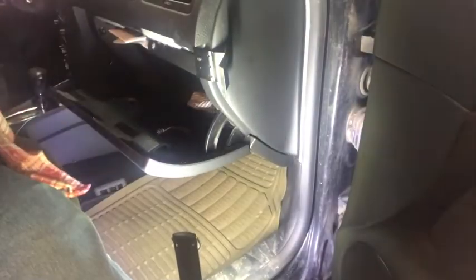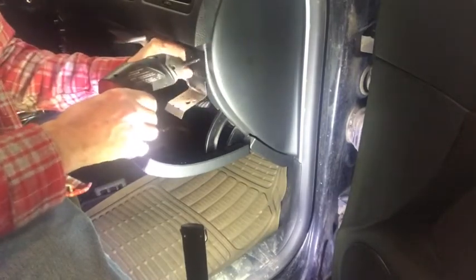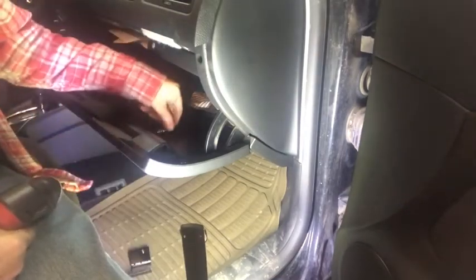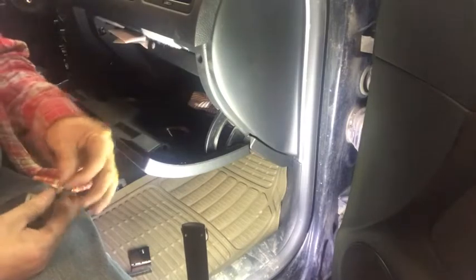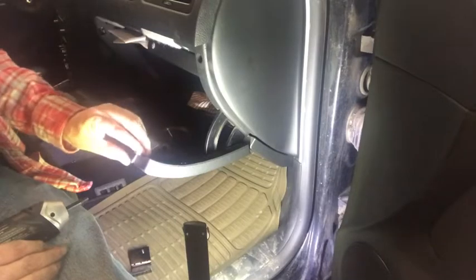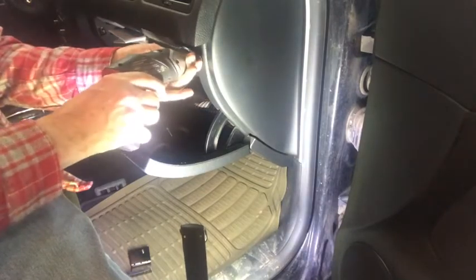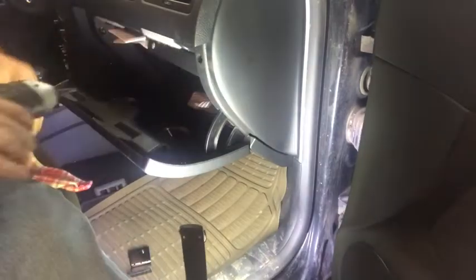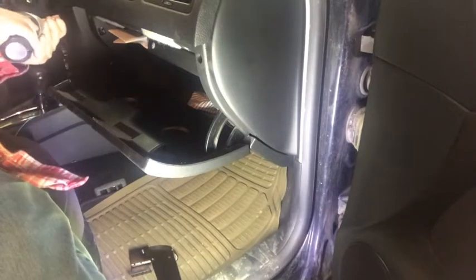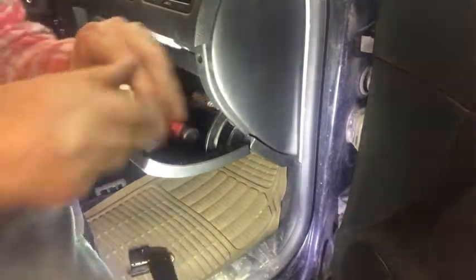I'm going to stop the camera here, go get what I need to put them on, and be right back to show you. So I'm going to take off this temporary thing I put there to hold it shut. Then take one of the long-ended screws — you get two per side. The longer screw goes in the dash and the shorter one goes in the glove box door. You don't want the long one in the door, it'll poke right through. They screw right in there. And then you take the magnets it comes with.